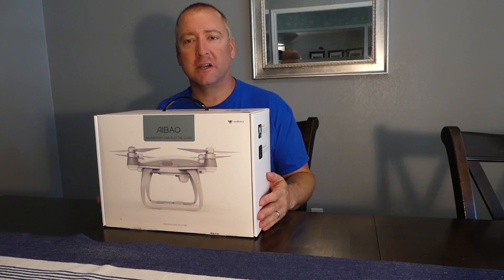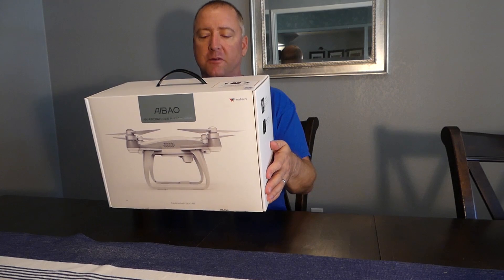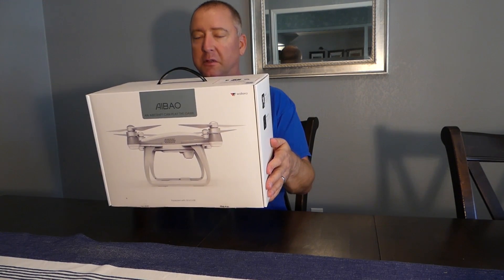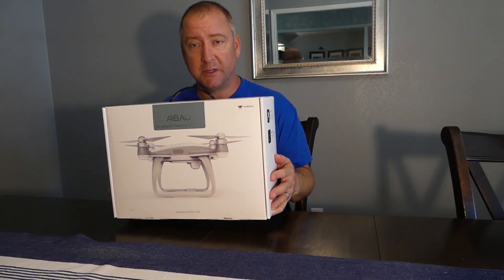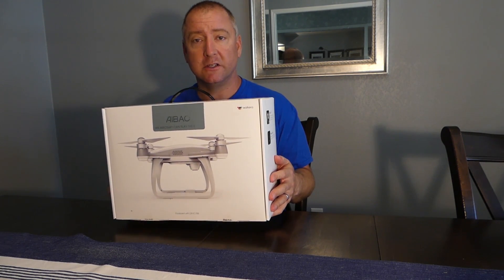Hey everybody! Welcome to another episode of Ready, Set, Drone. Today we have what I think would be pronounced A-Bow from Walcara. On the box it says an aircraft can play the game. This thing feels like pretty good quality. It's a little bit more expensive than most of the drones I've been getting lately, so I think it's definitely going to be worth checking out and seeing what it can do. So stay tuned.